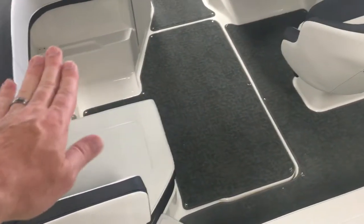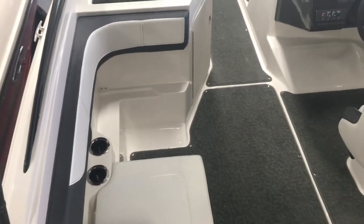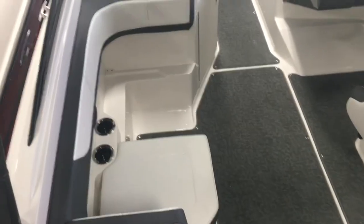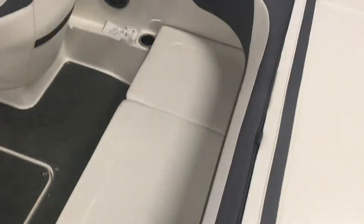There's a filler cushion there you can pull up. There are a lot of configurations you can make with the seating here — however you're using the boat, you can set it up to use it that way. A lot of storage and seating here on the rear, as well as the sun pad.